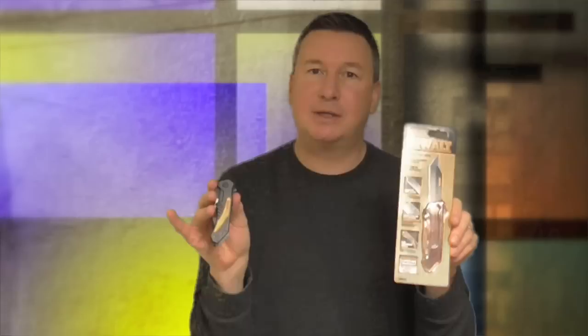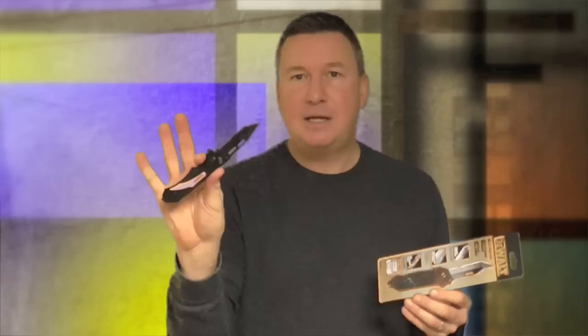Hello my friends, I'm Mark Thomas the Home Builder. Welcome to my Home Outdoors channel. Today I'm going to review the DeWalt Pocket Knife. This is a $15 item — it's a partially serrated folding blade, and I'm going to show you how it compares to a similar Milwaukee one.